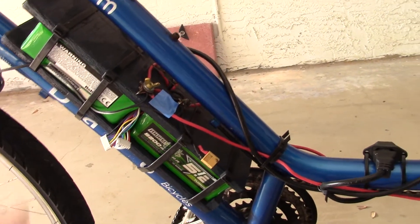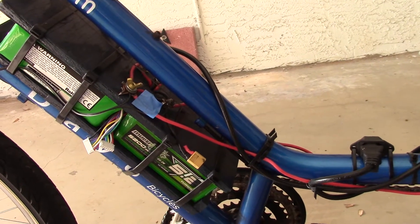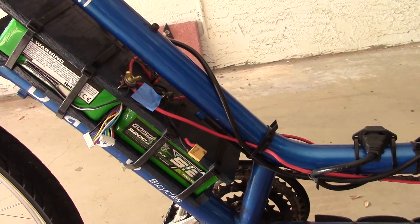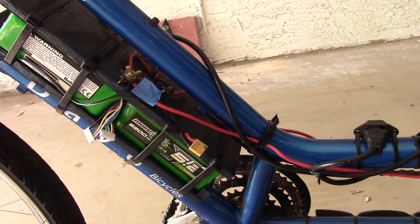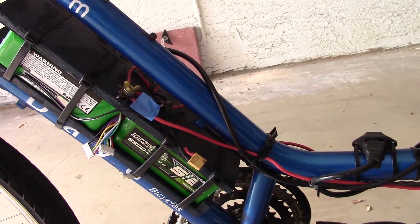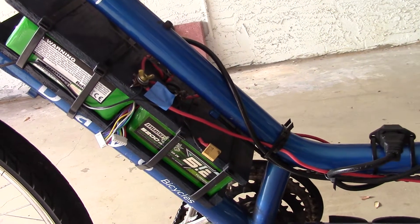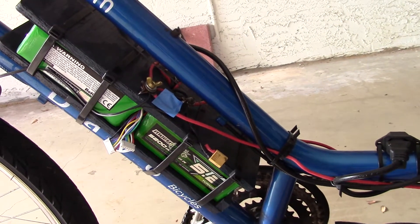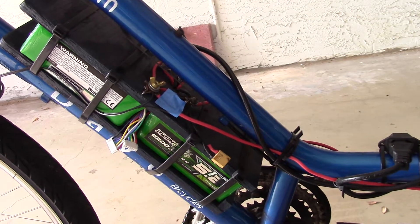Notice there's a wingnut. That wingnut is what connects the two positive leads of the two sides. By undoing that wingnut, I can separate the two series streams, and those dangling connectors allow me to check individual cell voltage for balancing. So far, everything has been in balance.